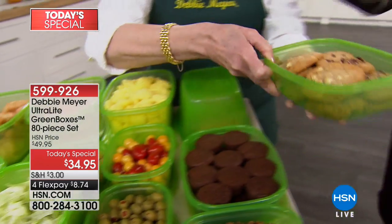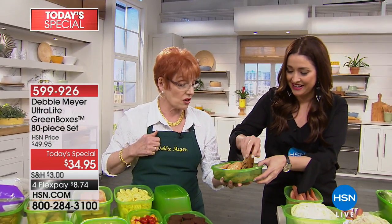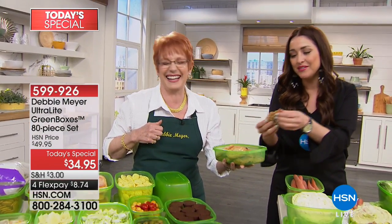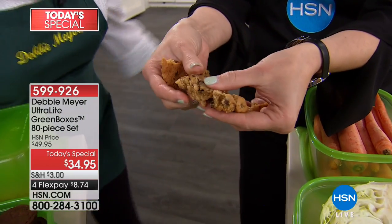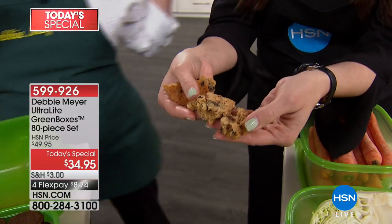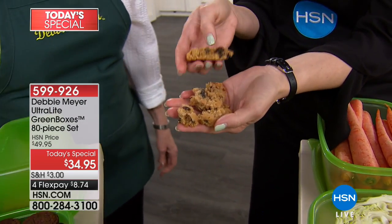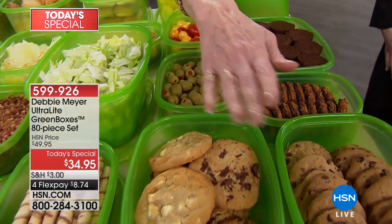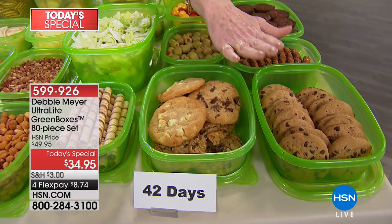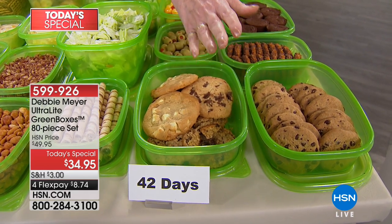They're so fresh and soft. How old? 42 days. This is a 42-day cookie that's falling apart in my hands — it is so incredibly fresh. Maybe it's your brownies or those Girl Scout cookies. At 42 days, independent laboratory testing said that baked goods did not lose their taste, texture, or aroma — which are the things we love best about baked goods. And if you have soft-baked, keep them separate from crispy, because you don't want the soft ones to make the hard ones soft.